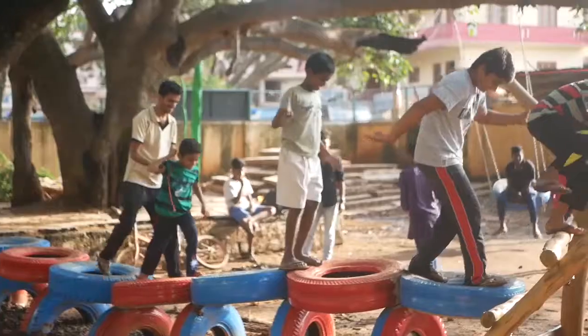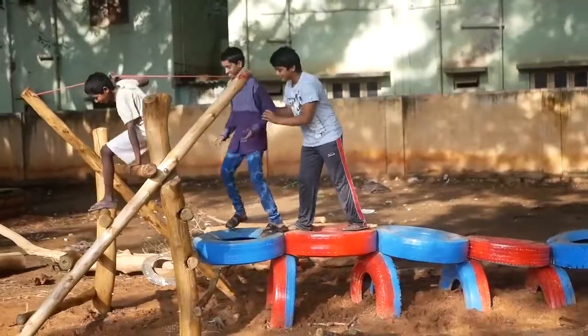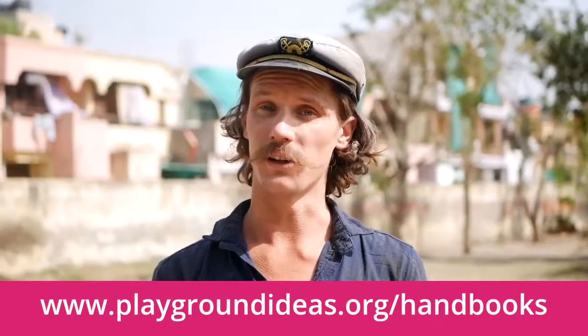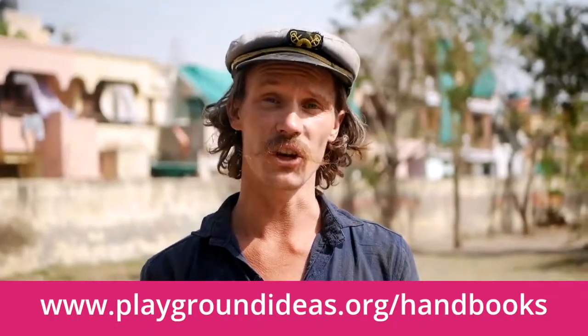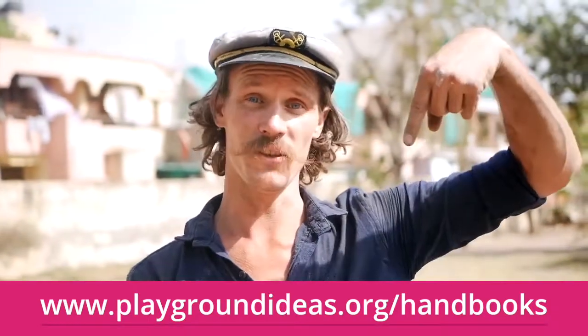And that's the Wonky Wood Climber. This design, as well as all of our designs, are made to be used in conjunction with the free safety handbook, which is available from the website — it's just down there.